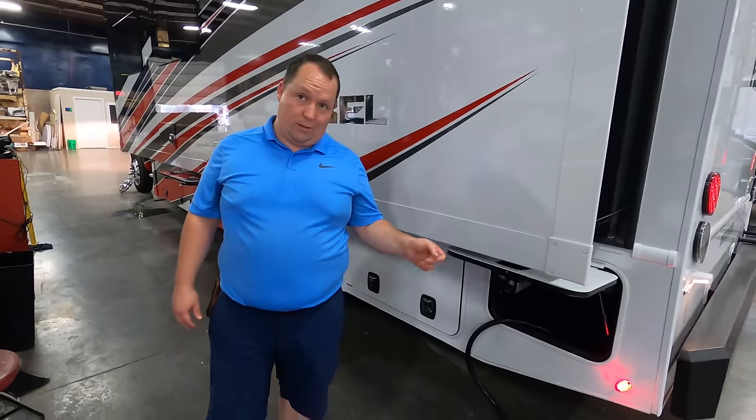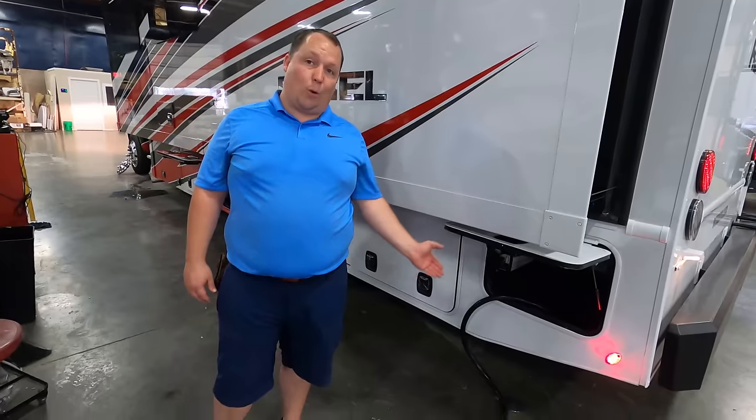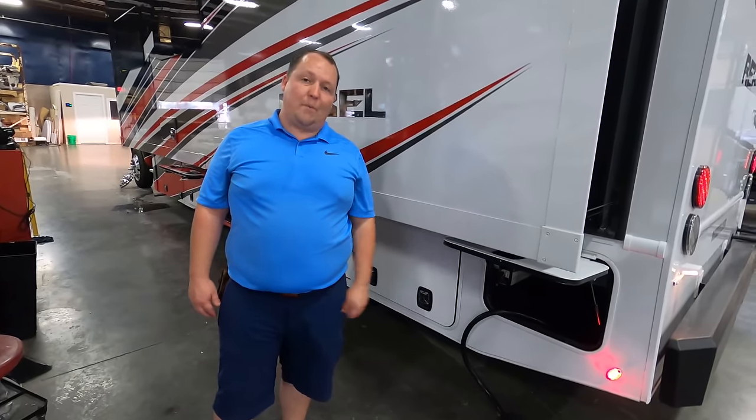50-amp power cord reel. I'm spending this type of money — I want to push the button and have my power cord go in for me. I don't want to have to manually put it in.